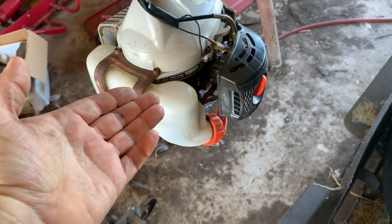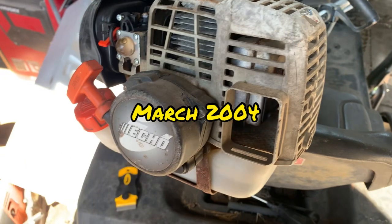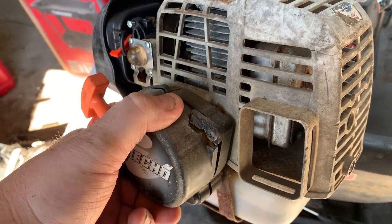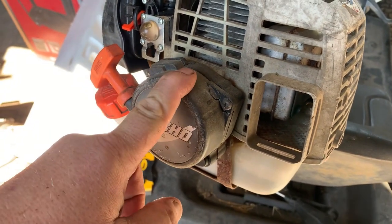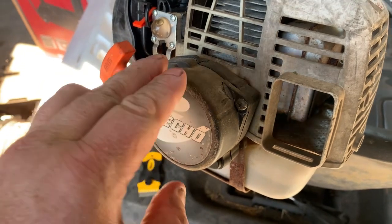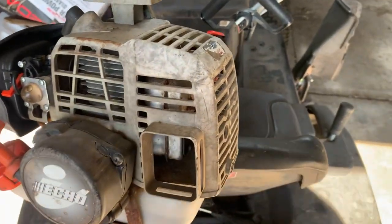It hit on the bottom of my starter. This old trimmer has been around a long time — I bought it in about 2007, so it's been around a minute. When it hit on my starter it broke my starter housing, and I am absolutely sick. When I go to look this part up, a lot of places no longer have it available, and if you can get one they're 58 bucks. I'm not gonna put 58 dollars into an almost 15-year-old trimmer.